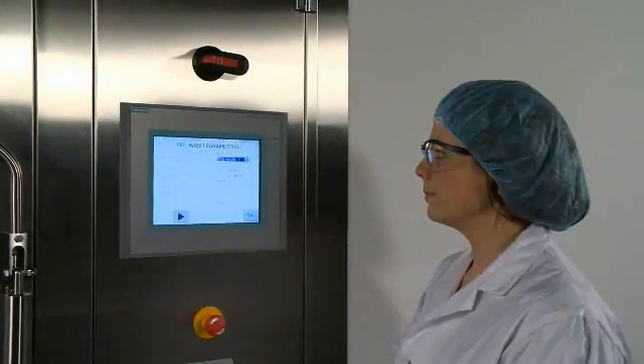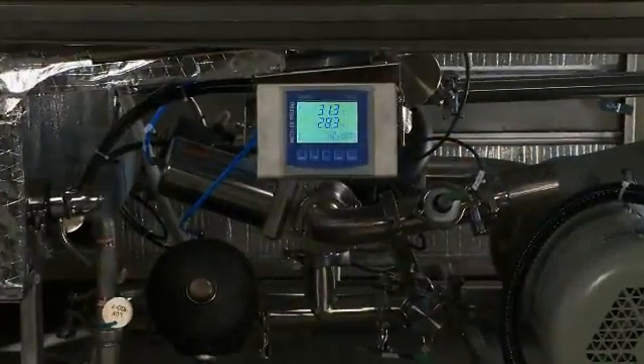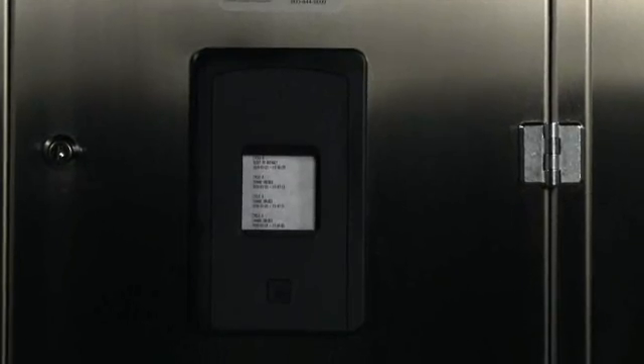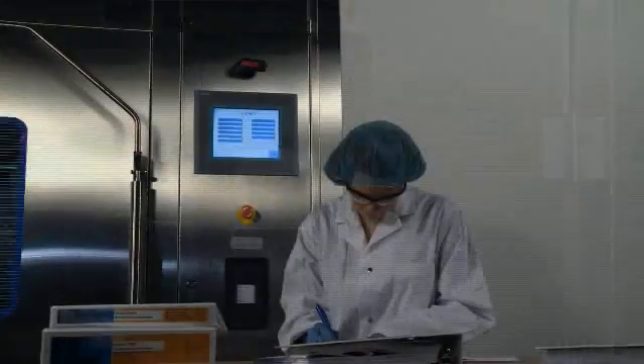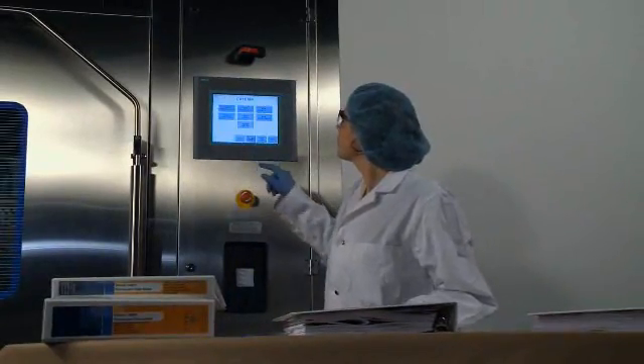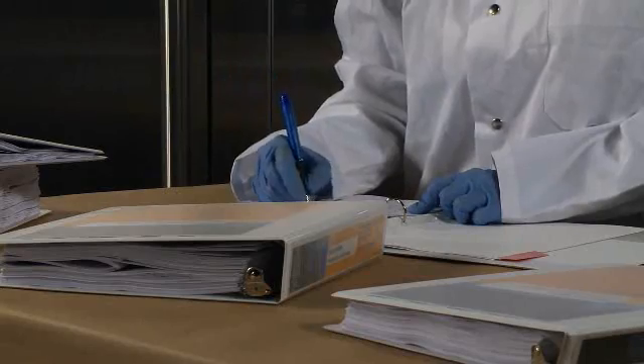The Steris PG series of washers were designed to constantly monitor all critical washing parameters, making validation easier. Process documentation can be recorded on an integrated printer or downloaded to an external computer. Complete design, manufacturing, and qualification documentation is provided to facilitate and accelerate on-site qualifications.